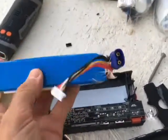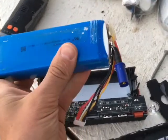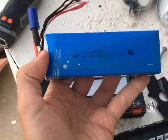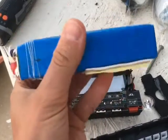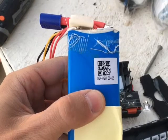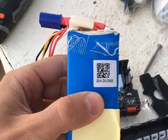My limited understanding is that this is kind of a common thing to see in the remote control enthusiast world — you can get these packs. Nothing on here except the 11.1 volts makes any sense to me. The two codes on it aren't searchable on the internet from what I can tell.